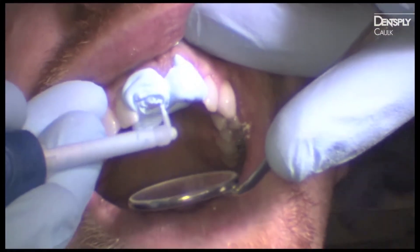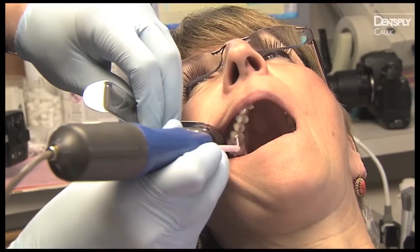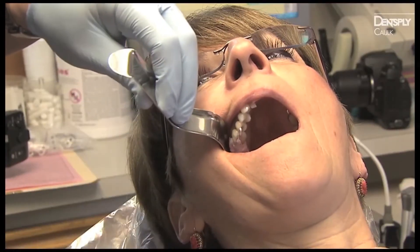For best results, flood the sulcus and go around the tooth twice. Cover the entire prep if desired. Each single-unit or multi-unit cartridge comes with precisely measured amounts of wash material.